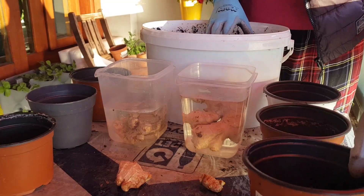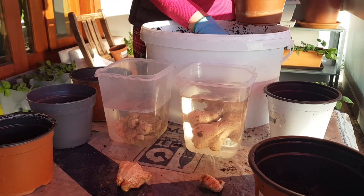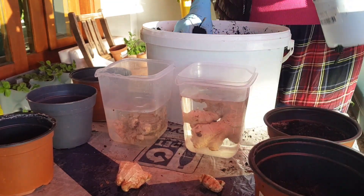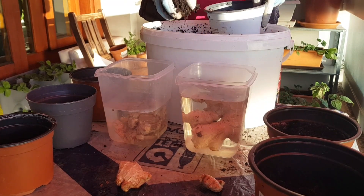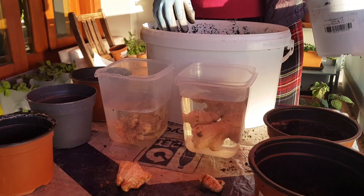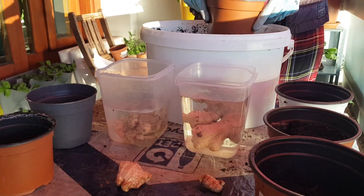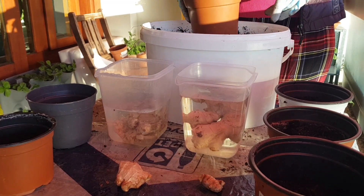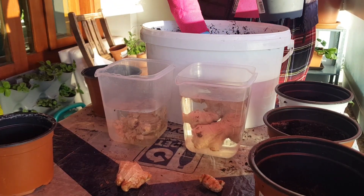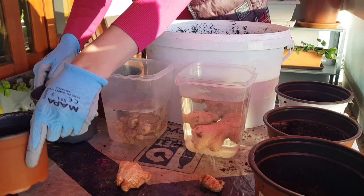Now, these pots are very small. When you grow ginger you should select much bigger pots so it has room to grow — it grows very big, very deep roots and also spreads. You need to have a big pot; I would say a container should be at least 20 gallons if you want to have a good harvest. But we will talk about all this in a different video — for now we are just experimenting.